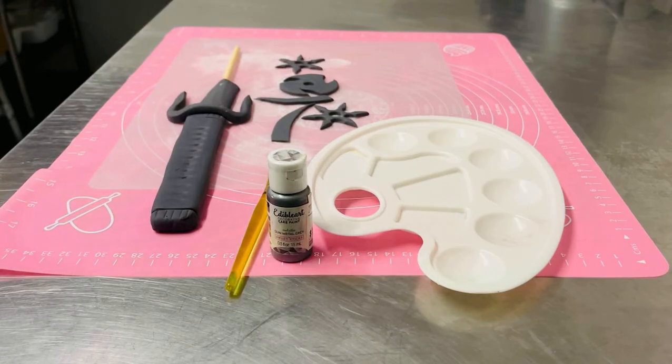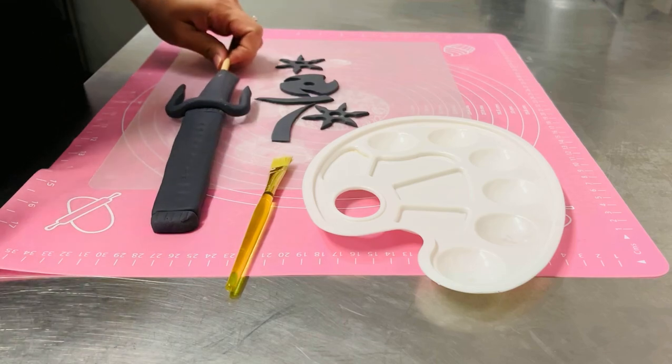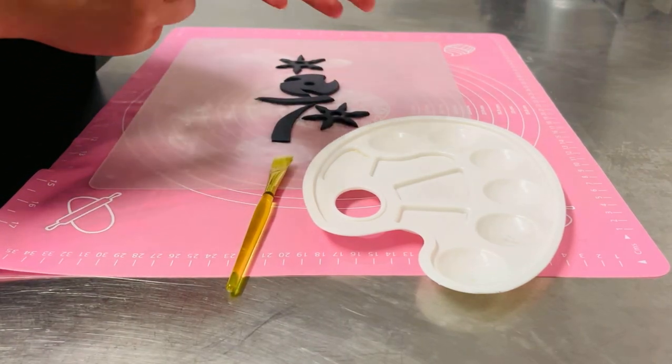Hi again everyone, this is Carmen from My Sweet Source. Today I am going to be painting a katana sword for a ninja cake I'm doing.